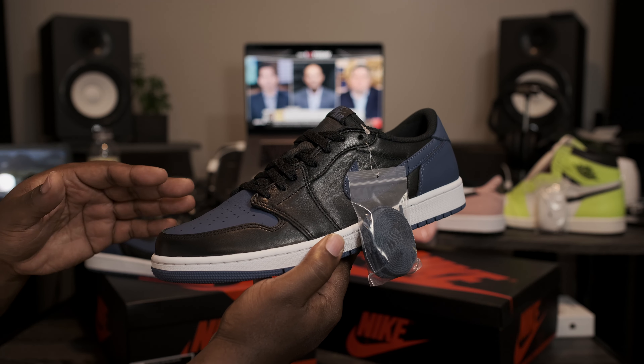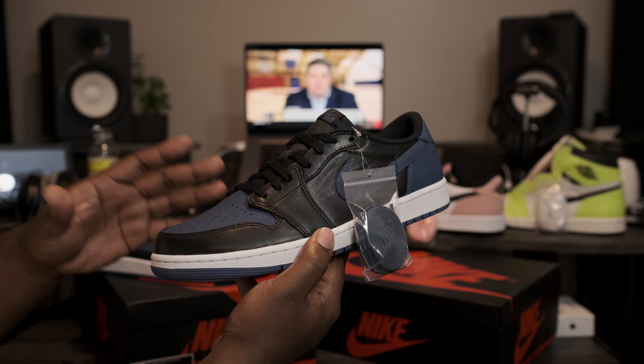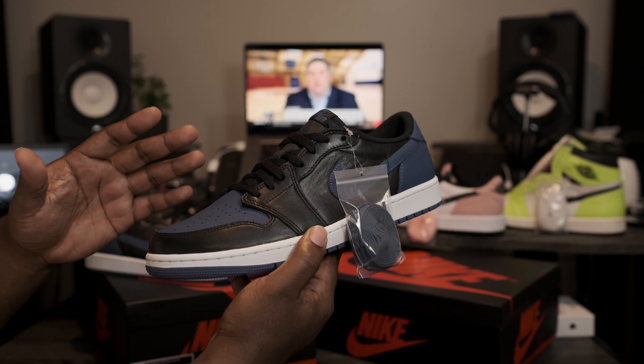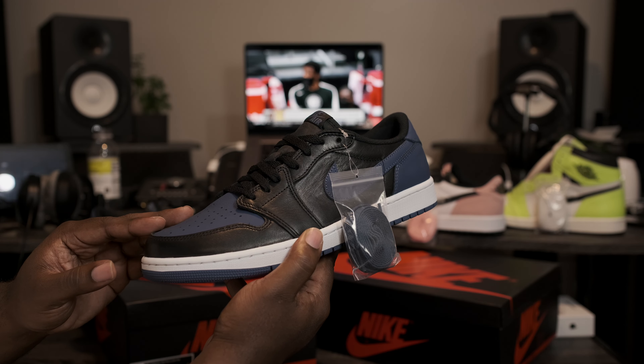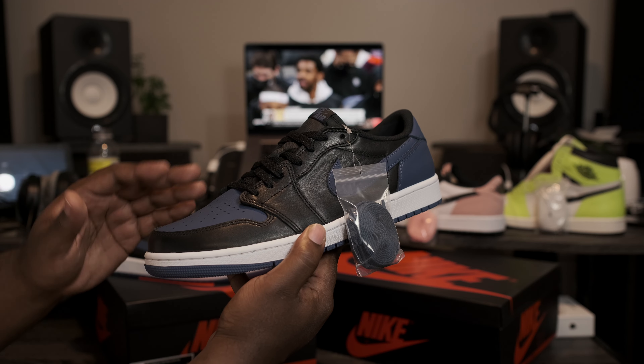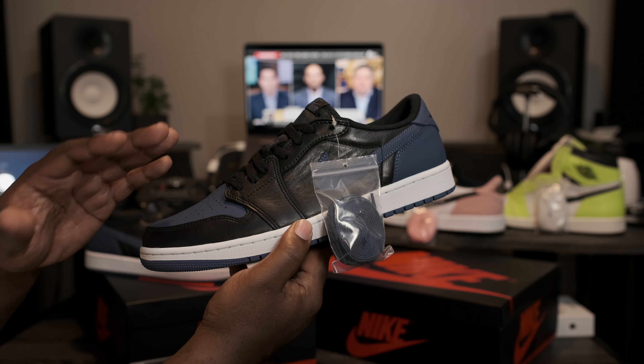Now that we have them out of the box, let's go ahead and take a closer look at the Air Jordan Retro 1 Mystic Navy. The first thing that you will notice as soon as you pull these joints out of the box — the quality of leather that they placed on these Air Jordan Retro 1 Lows is phenomenal. They truly remind me of the Air Jordan Retro 1 Hummus to Home. As far as quality goes — fire.